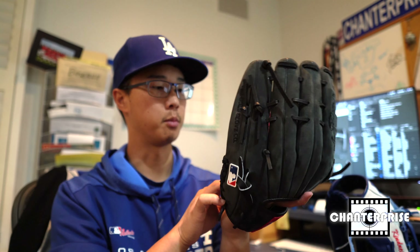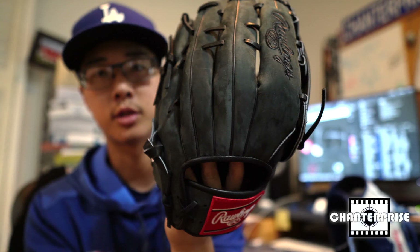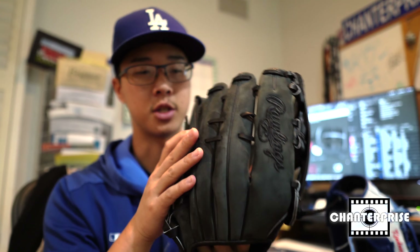The difference with this from most gloves that kind of makes it really stand out, other than just being Cody Bellinger, is it has that suede material on it. It's really hard to tell on camera but it's really cool. I don't know if I'm gonna really game this at all. I'm a big Dodger fan and Cody Bellinger's glove is just a unique glove, especially finding out that it has suede on it.